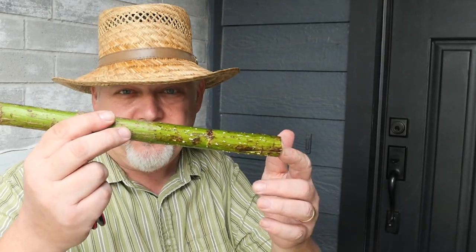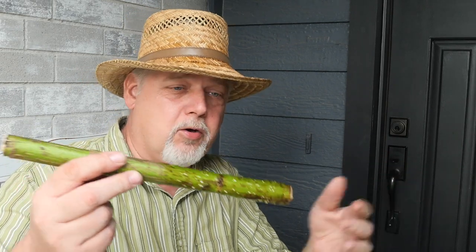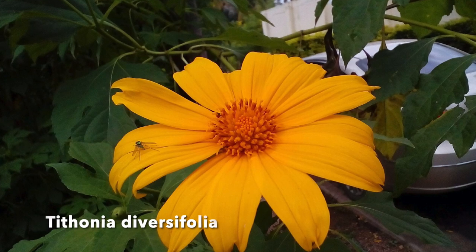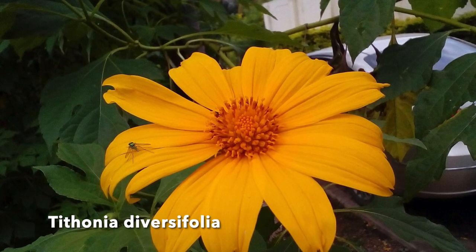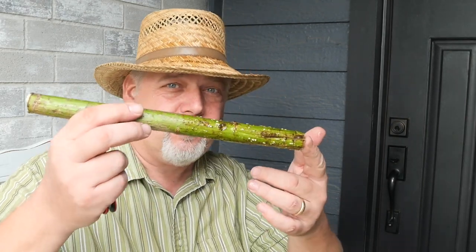This is the Mexican Sunflower — this is a cutting. It's also called the tree marigold. In Latin it's called Tithonia Diversifolia. There's another plant called Mexican Sunflower, Tithonia Rotundifolia, but we're looking for Diversifolia.